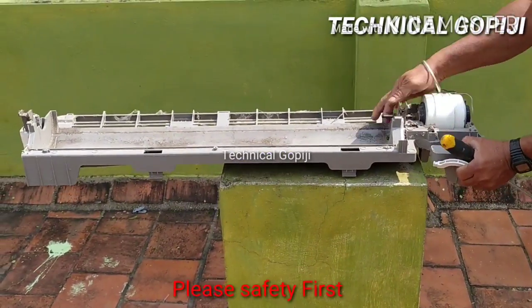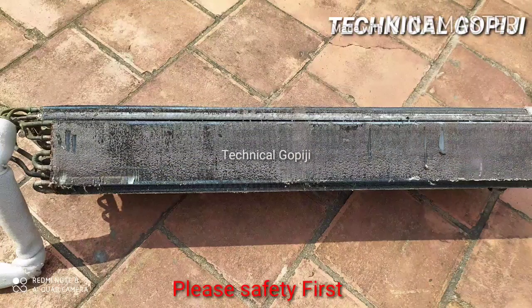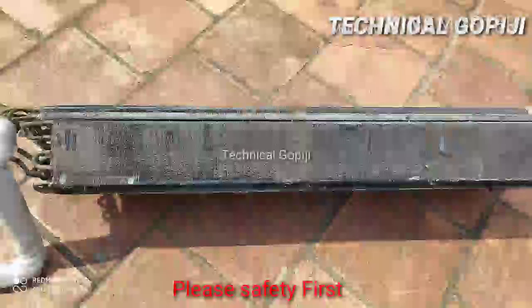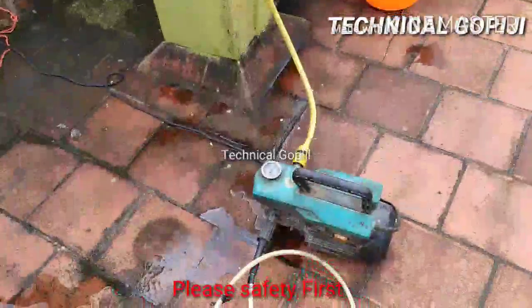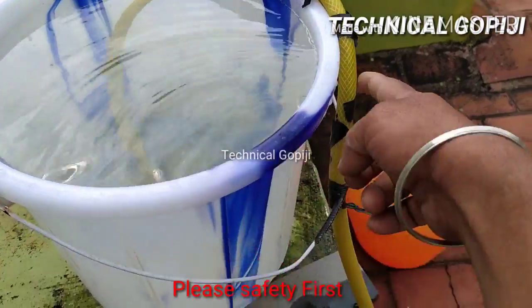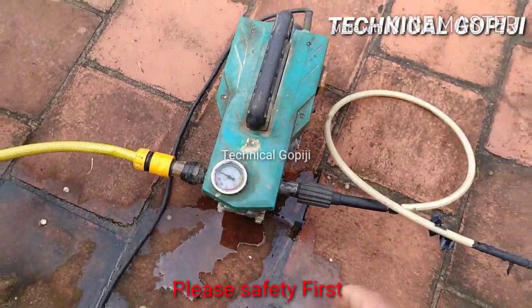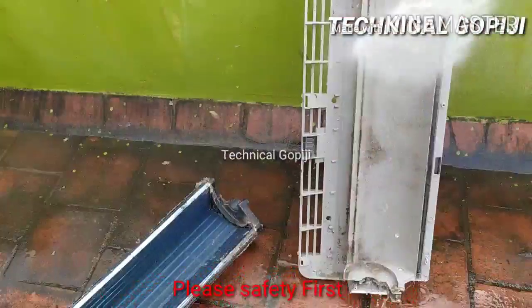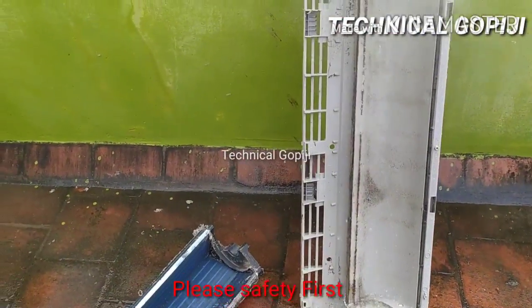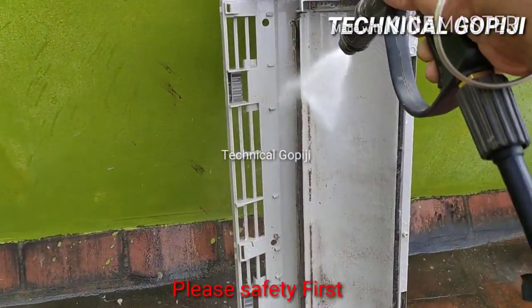Now the motor is removed. The motor is good quality. This is the carrier. The pressure pump is used — we have to use pressure. The water pressure is very long. We will use the pressure pump.